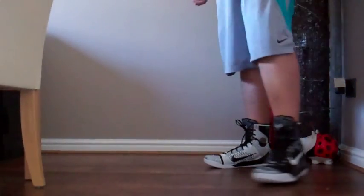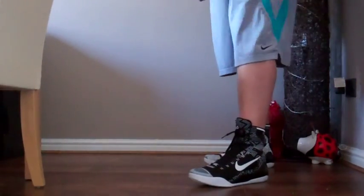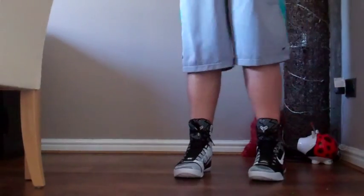Very, very cool sneaker, very different. Still very eye-catching and something that was a fantastic performance sneaker in all the performance reviews that I've seen.